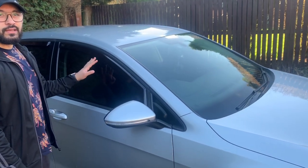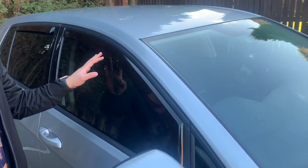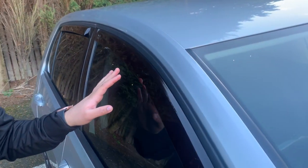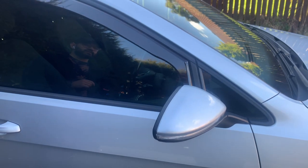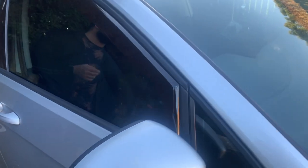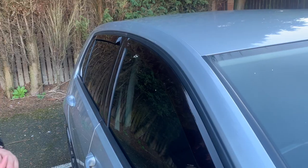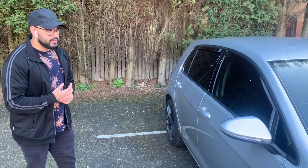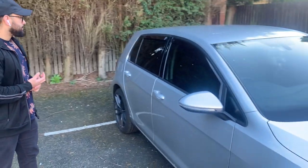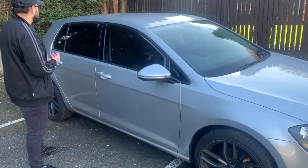Moving on to the side of the car — wind deflectors. Initially I thought they were a bit naff, but now that I've got them on I think they look cool. They are Team Heko wind deflectors, tinted, and they cost me about £30 for all four. They keep the wind noise out and I think they offset the tints really nicely.